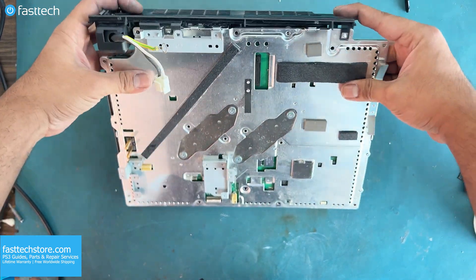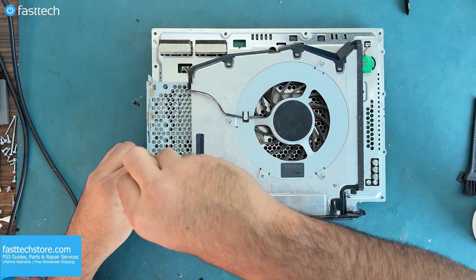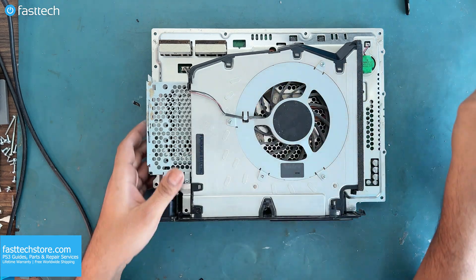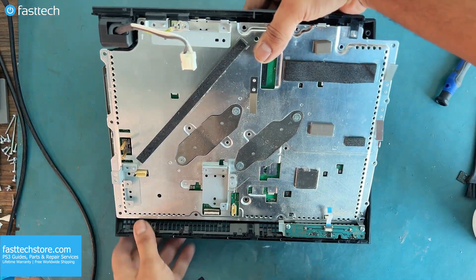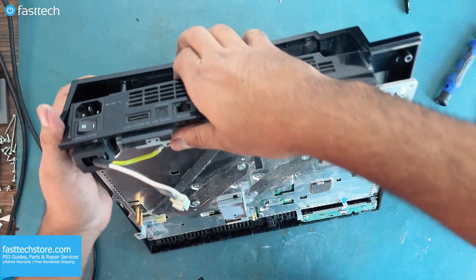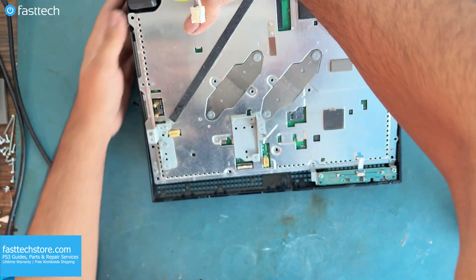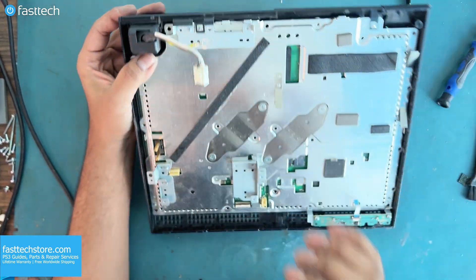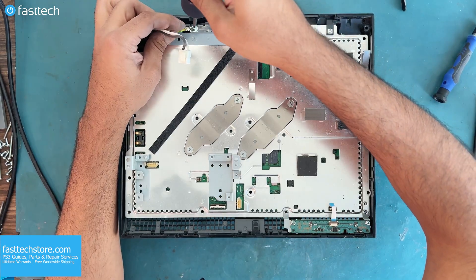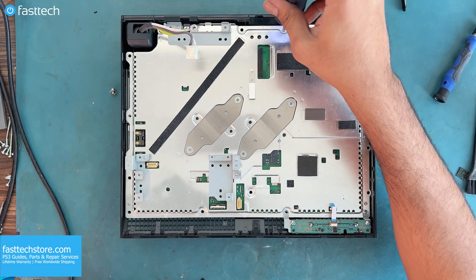Now it's time to install the part of the case that has the serial number — it goes on like this. These two small Phillips screws go here. Now we can install the motherboard and heatsink assembly in the case. Make sure these two points are up top and then slide the back in if everything is done correctly. This Phillips bolt goes in here. This grounding screw goes here. These two Phillips screws go here and here.